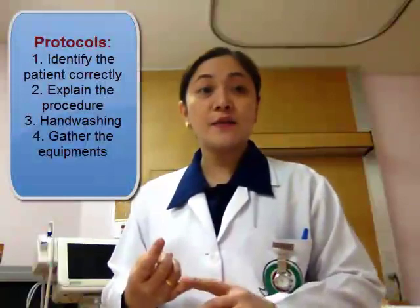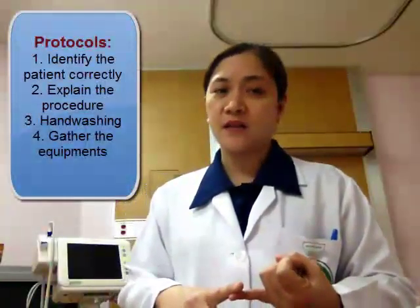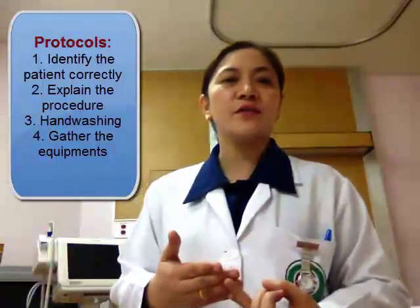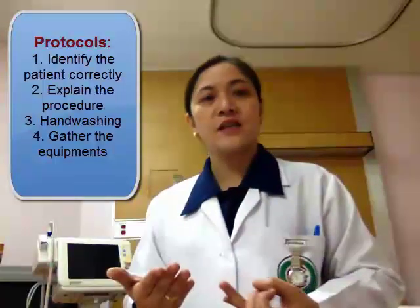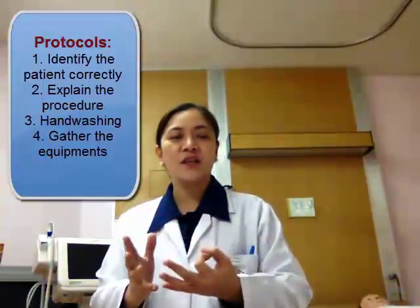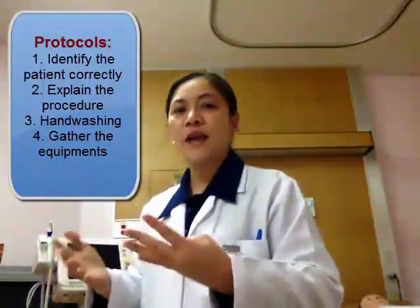Just like any other procedures, we have to follow some protocols. First, we have to identify the patients correctly. Second, explain the procedure to the patient and tell her how she can cooperate. Third, thorough handwashing. And fourth, we have to gather our equipment which we're going to use in taking the patient's vital signs.